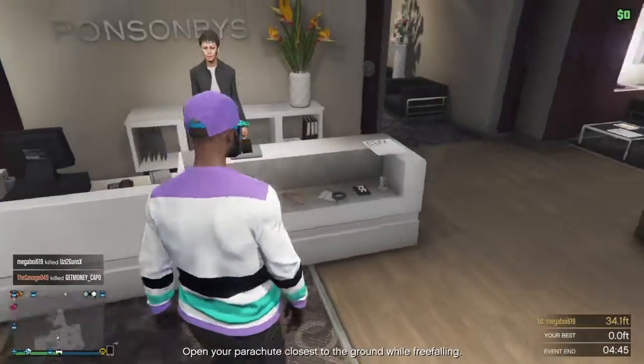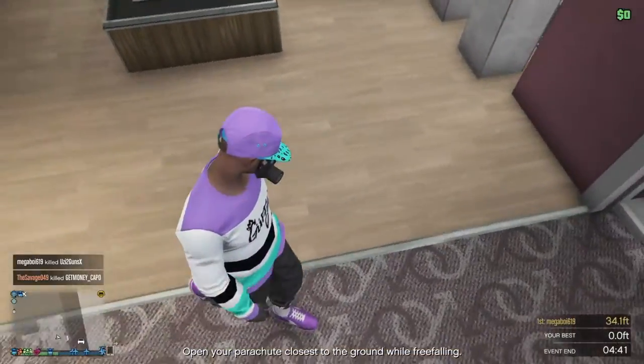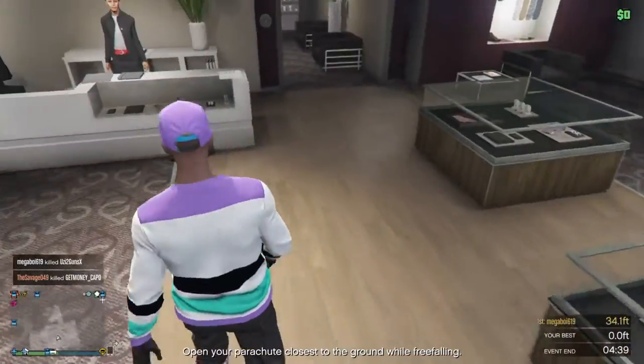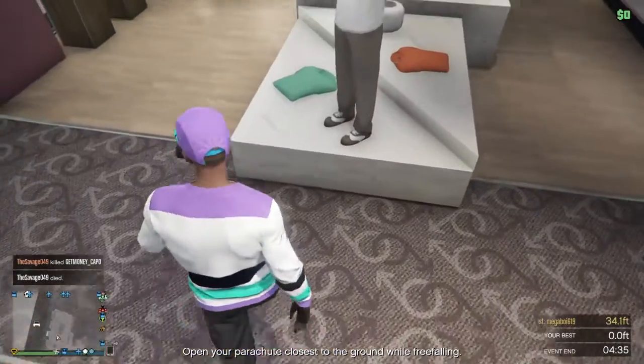What is going on guys, welcome back to another video. In this video I will show you guys how to make this purple outfit. The first thing you guys will need is the black joggers. If you don't know how to get the black joggers, I'll leave a link in the description below showing you guys how to get the black joggers.